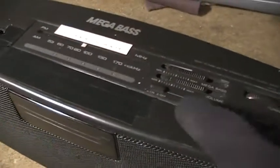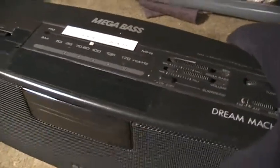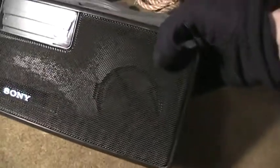It has what we call surround, which sort of expands the stereo image from these two little speakers. You can see the outline of them there. They're maybe two, two and a half inches on the front, and you're probably saying well that's not going to sound all that great.